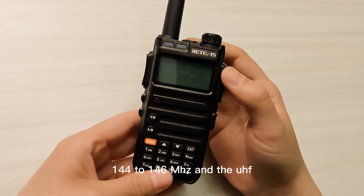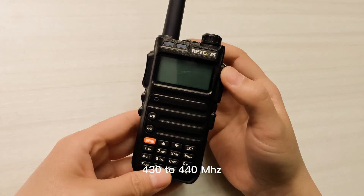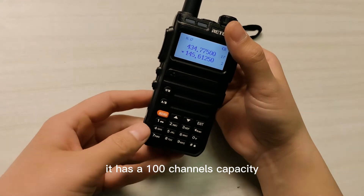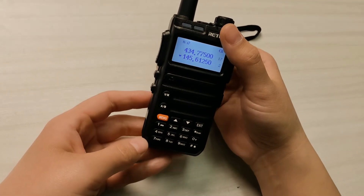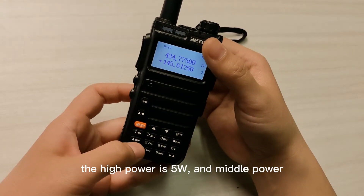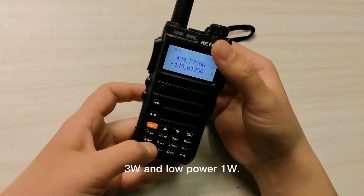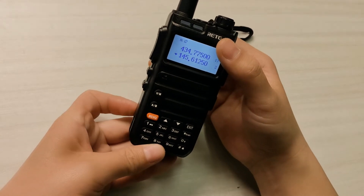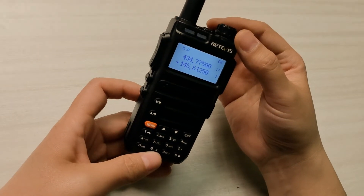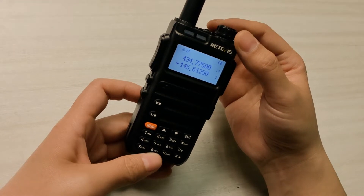The UHF frequency covers 430 to 440 megahertz. It has a 100-channel capacity. The high power is 5 watts, the middle power is 3 watts, and the low power is 1 watt. The battery is 1800 milliampere.